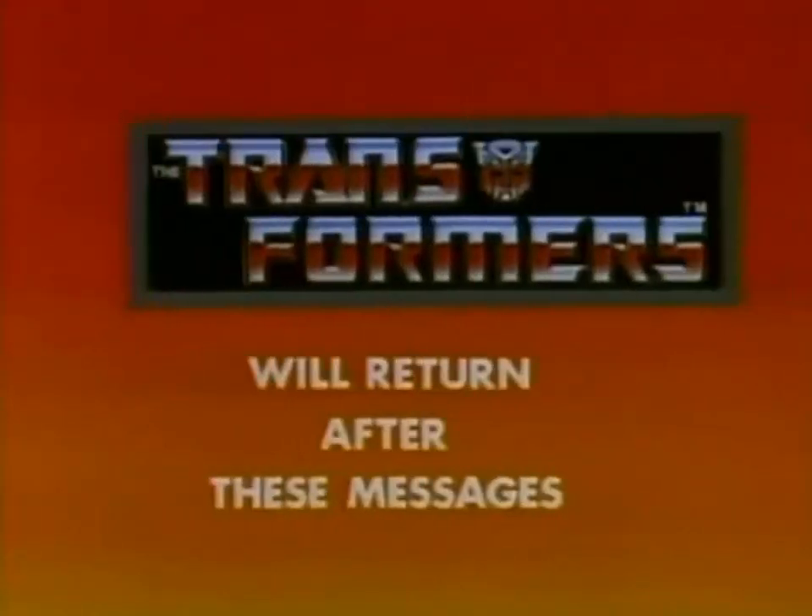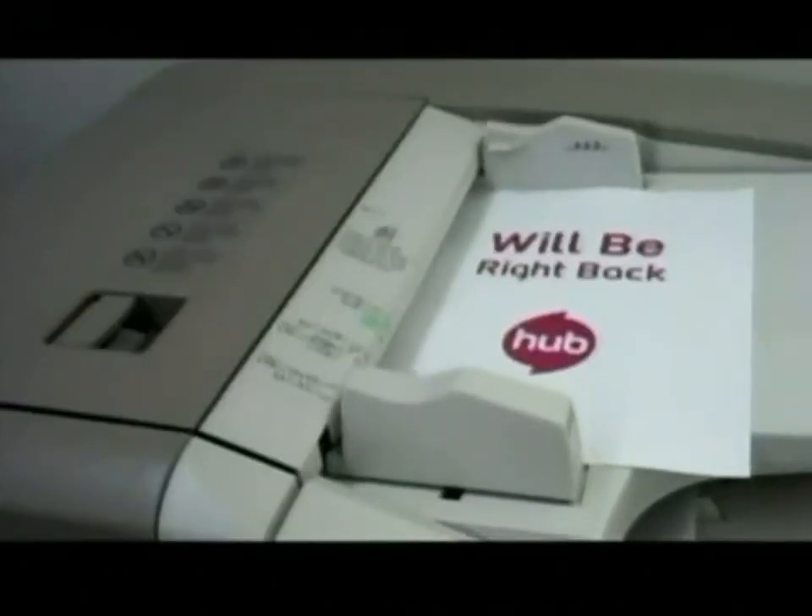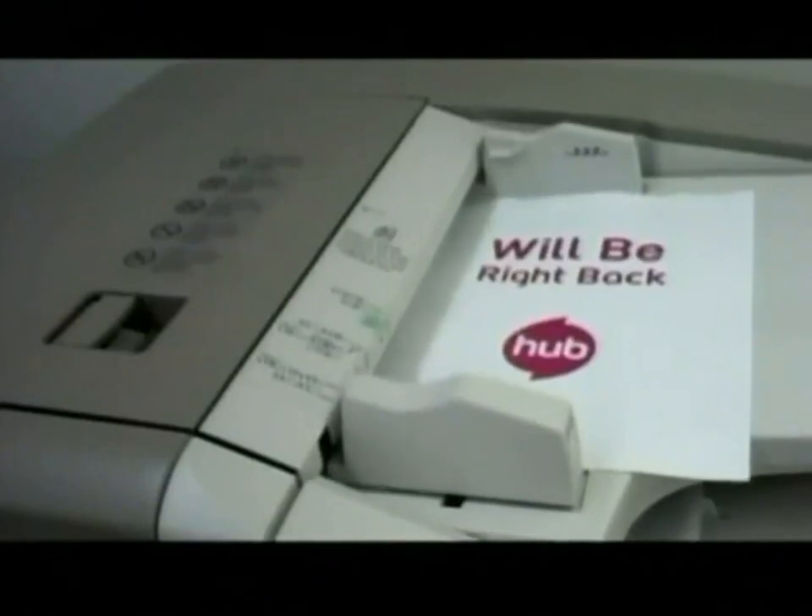The Transformers will return after these messages. Haboom! We'll be right back. And we can hardly wait. There is no stopping Haboom!